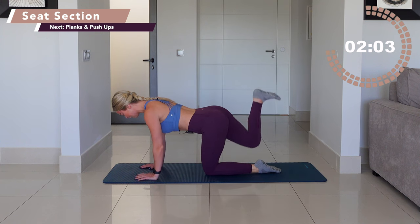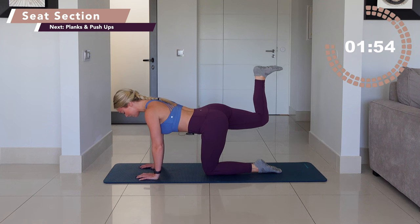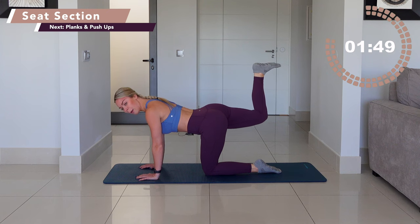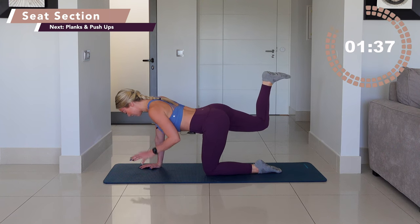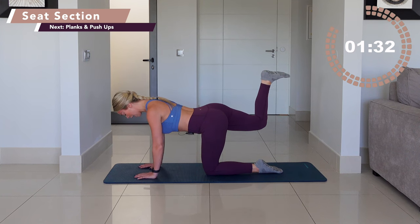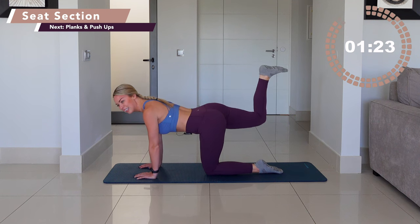Bring the foot down. Heel to glute. Press the heel to the sky. We go — little lift up, squeeze. Straight into working the other side of your butt. I'm mixing it up today. We have this little seat section, then we're going into planks and push-ups. Lift up, squeeze. Driving the heel up towards the sky. Hip bones down, navel pulled in. Little lift up, squeeze.